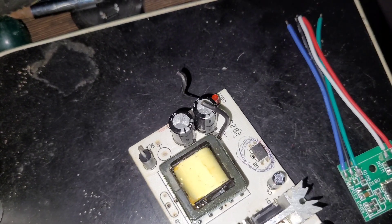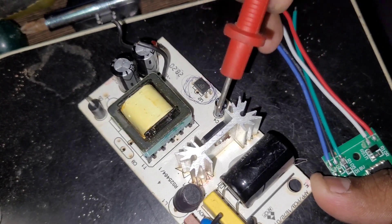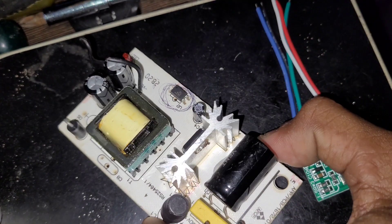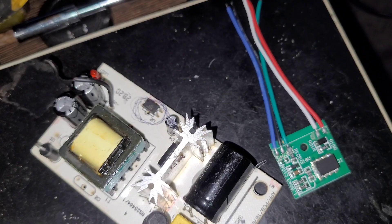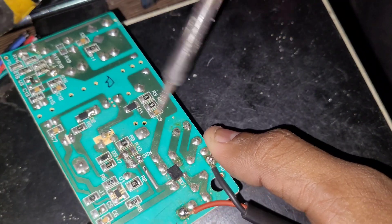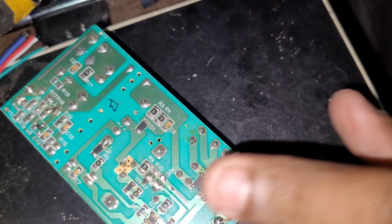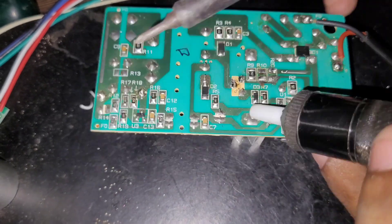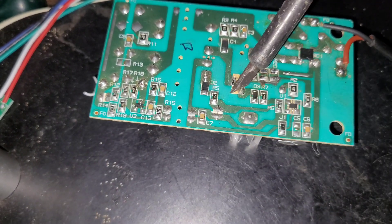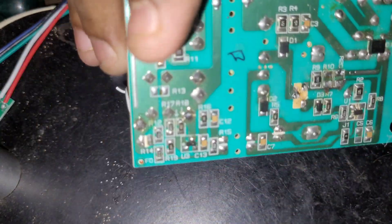Before doing that, you should remove the power MOSFET. This is the power MOSFET — you should remove it. Let me desolder it. I will remove this power MOSFET first. Now I have removed it, so let's do the connections.